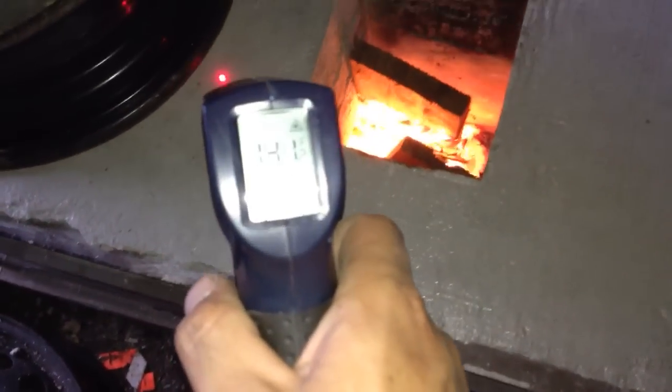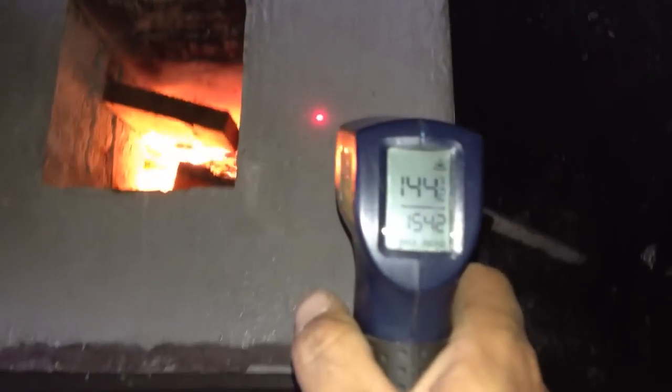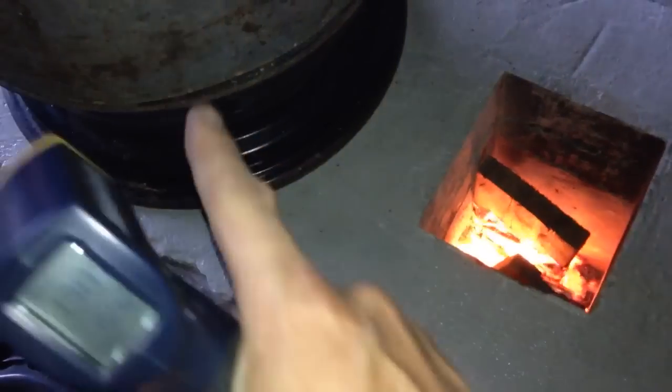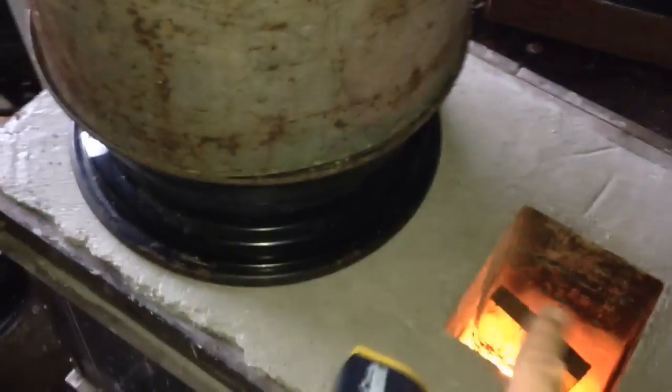136 degrees here, 136 here — the rock must be pretty much equalized all the way around. About 140 to 130, but the closer you get to the bell or the exhaust the hotter it's gonna get, which is normal, because the heat from the riser — the hottest part — comes up into here.